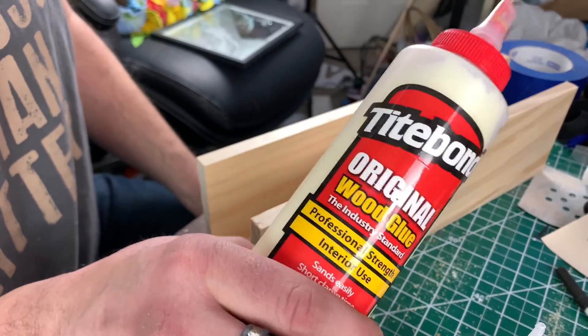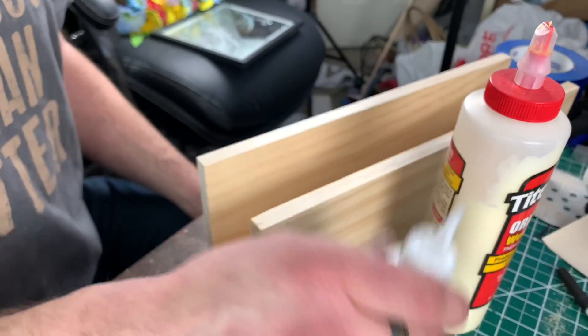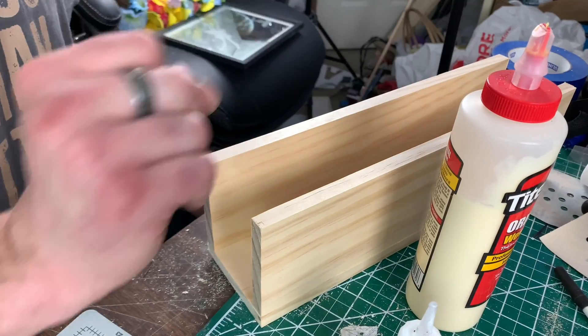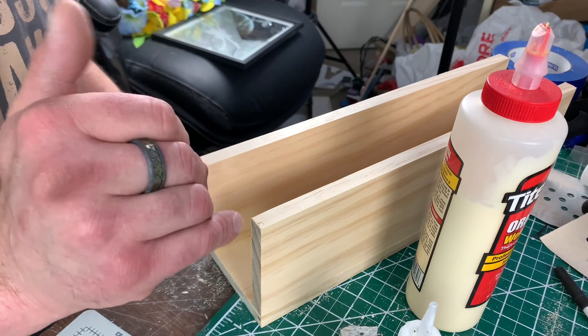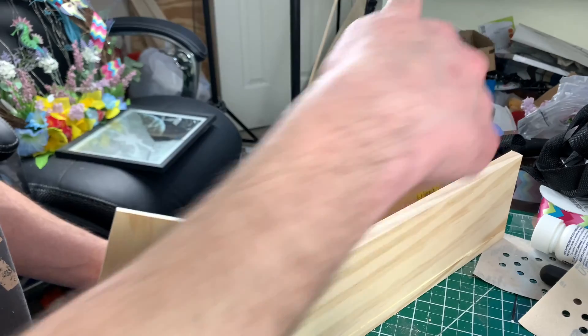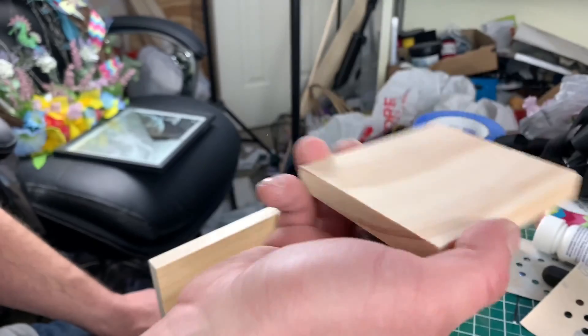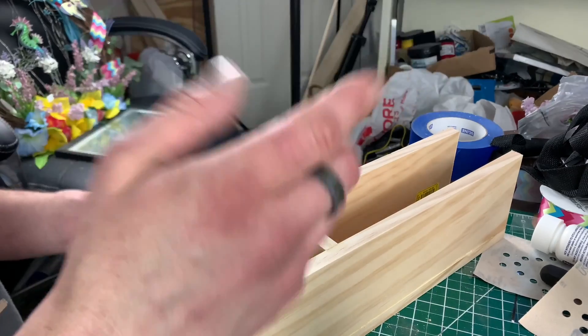Time to start gluing this stuff up. We're going to use a combination of wood glue and CA glue to get it all together quickly. I thought I was recording me gluing all this up but I wasn't. Now I've got the top and bottom piece — I'll show you me gluing it up, sorry about that.